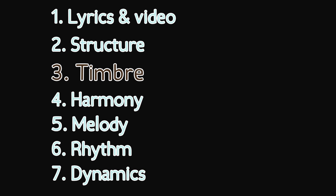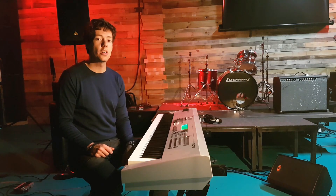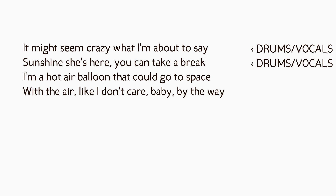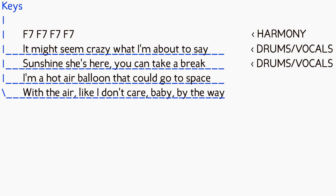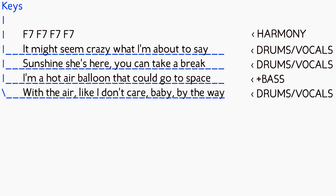One of the key elements why Happy doesn't become boring is the smart use of instruments — it's really clever. When the song starts with the first verse, you hear nothing but drums and vocals. The harmony is set by the intro, so the minimum you need is rhythm and melody. Between the lines there's a bluesy electric piano. There's no bass until the third line, which provides just enough variation for the first verse not to become boring. Then the final line is without bass again, so the lead into the chorus is more intense.